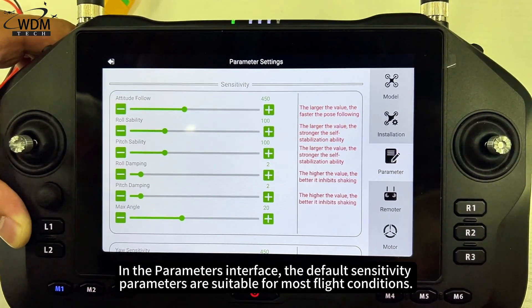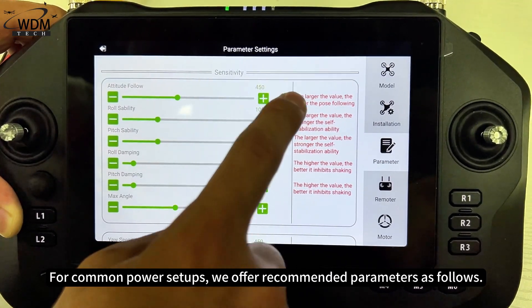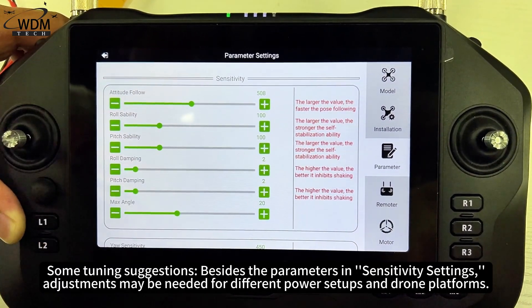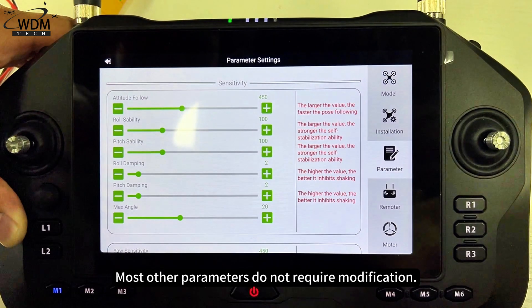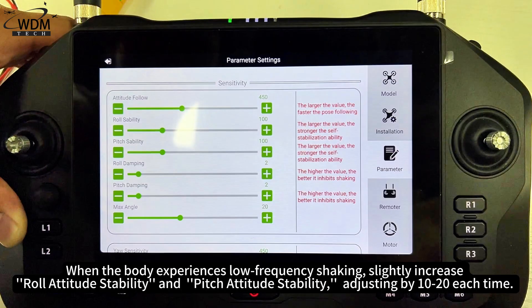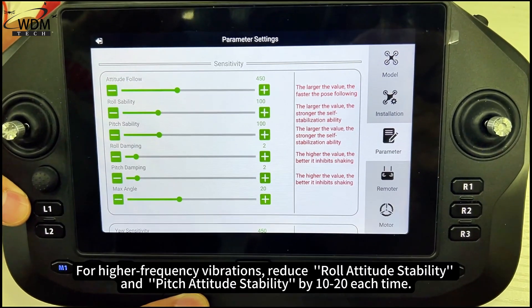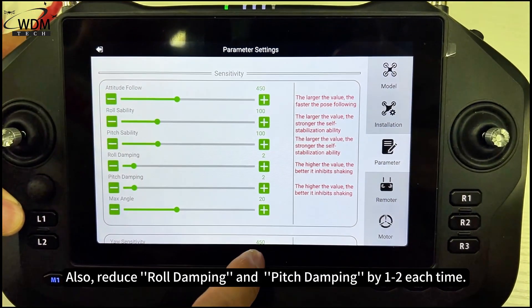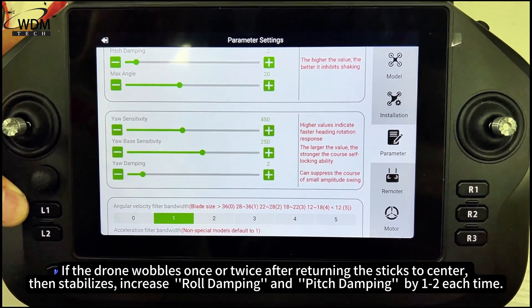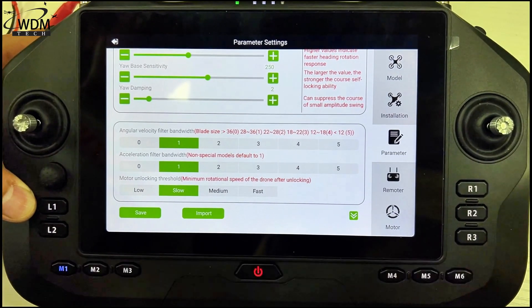In the parameters interface, the default sensitivity parameters are suitable for most flight conditions. For common power setups, recommended parameters are provided. If the body experiences low-frequency shaking, slightly increase roll-attitude stability and pitch-attitude stability by 10–20 each time, and increase roll-damping and pitch-damping by 1–2 each time. If the drone wobbles once or twice after returning the sticks to center then stabilizes, increase roll-damping and pitch-damping by 1–2 each time.